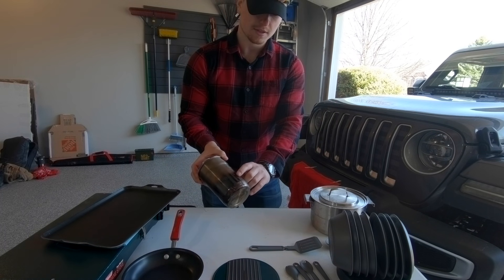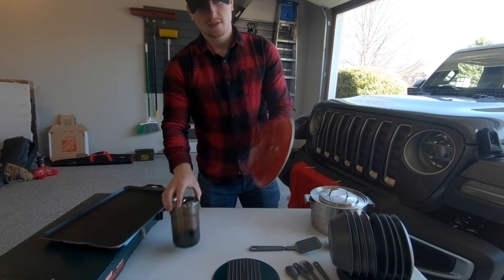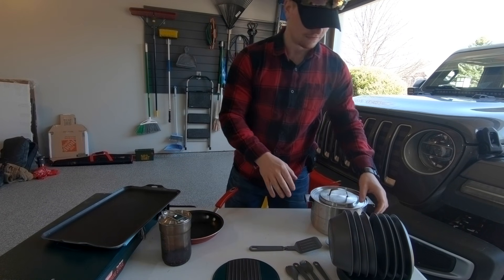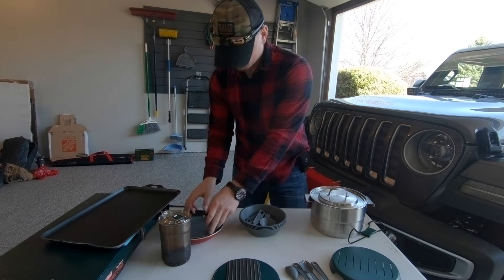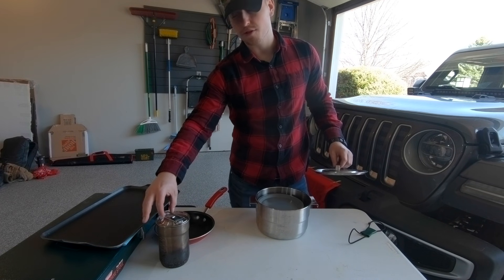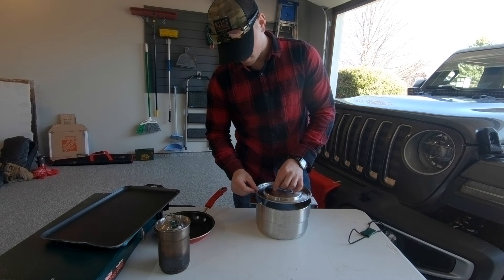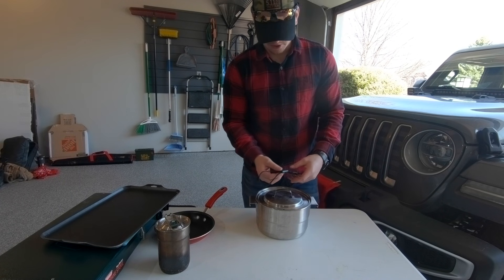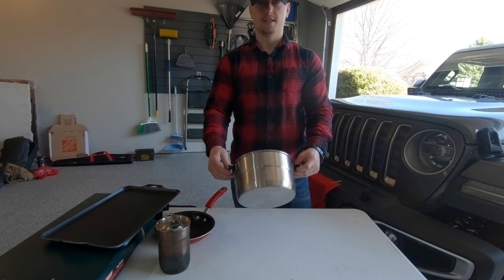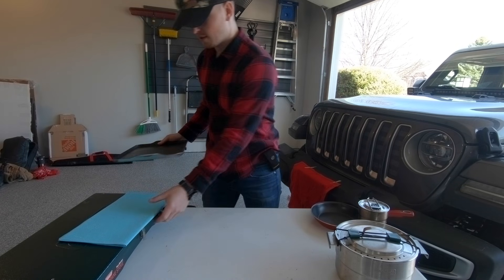We used this one in the fire this morning — you can see the coat it gives it from cooking in the fire. This pan will usually only cook on our Coleman. And the skillet is pretty straightforward; I'll show you how we use it on the Coleman next. I'm going to wrap all this stuff up quick. The Stanley also makes a pot with a folding handle that goes on top, but I've misplaced that one.